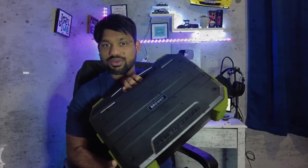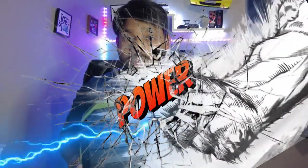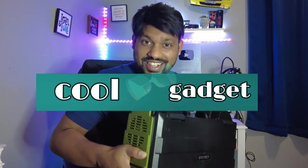Hello guys, welcome back to another amazing episode of Cut to Cut Reviews. This is the Christmas special episode, and I have one of the coolest products to show you. This right here is the Browey power station, and it holds a lot of power. Let's get started with the review of this cool gadget in Cut to Cut Reviews.